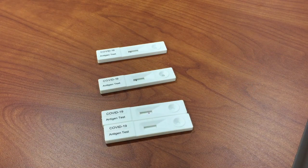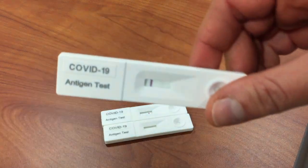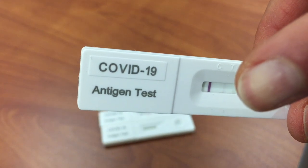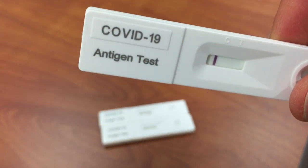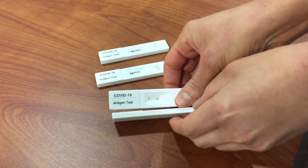Read your test results after the recommended time and follow the directions to see if your results are positive. See the faint little line? That's positive. Negative — no faint little line. Or invalid.